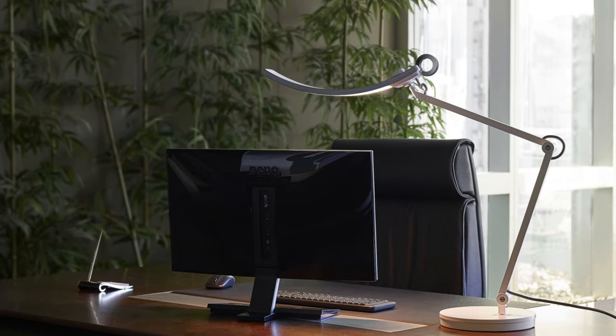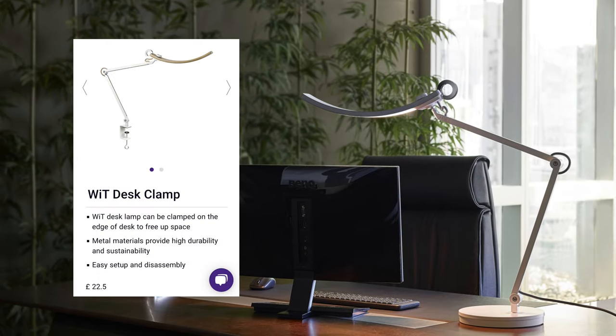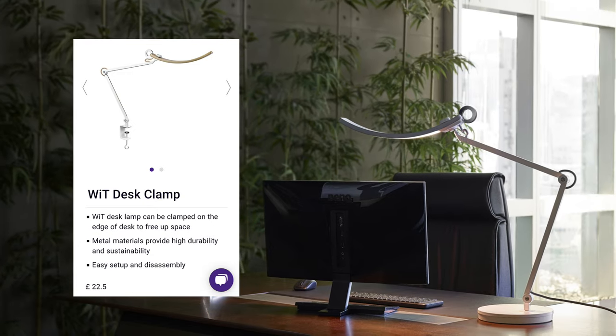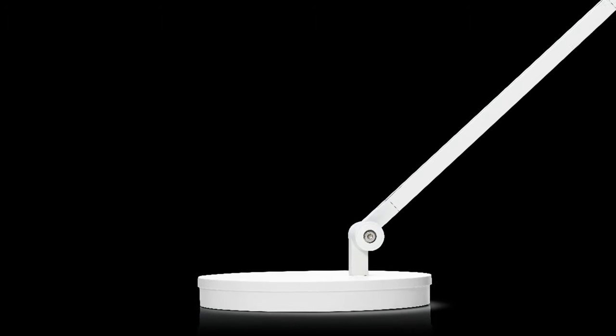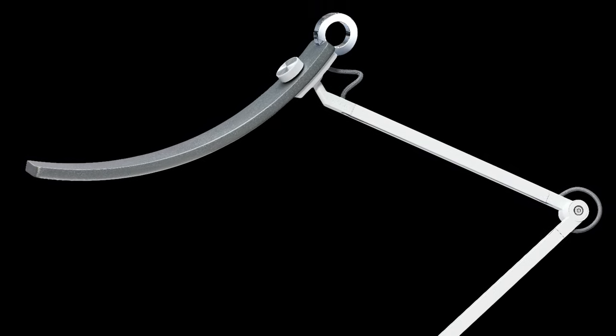My second bugbear is the lack of a desk clamp included in the box. I know production costs can be high, but I don't think a desk clamp is worth £22.50. The base is really sturdy, but it's also quite large, which takes up quite a big area of your workspace, so to have the clamp in the box with the lamp would be ideal.